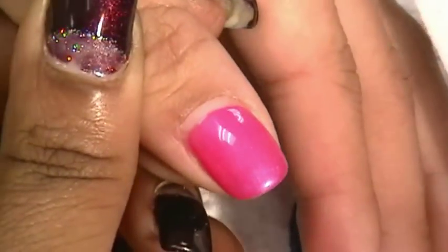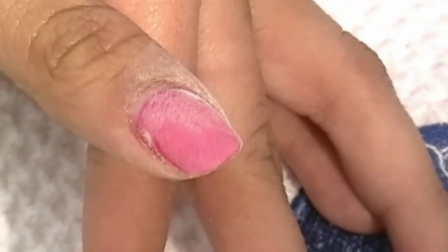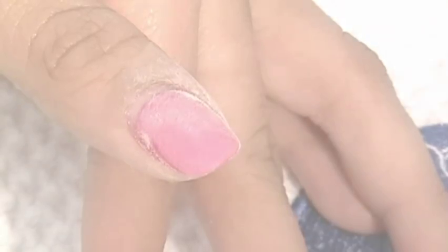Begin with buffing the top of the gel polish using a Le Chat 180 grit white block buffer. Buff the nails in a side-to-side motion until the shine is gone and be careful around the cuticle. This will help break down the seal and speed up the gel removing process.